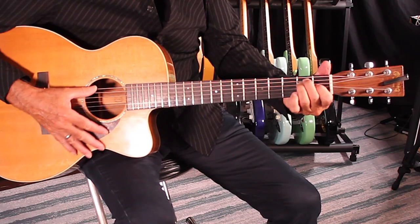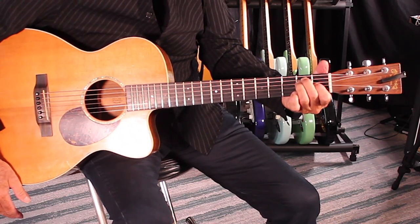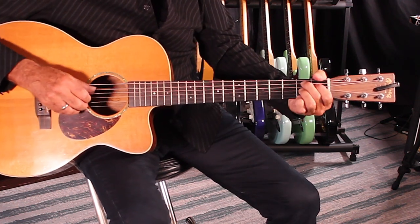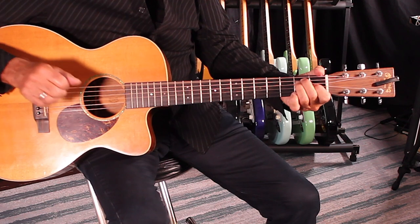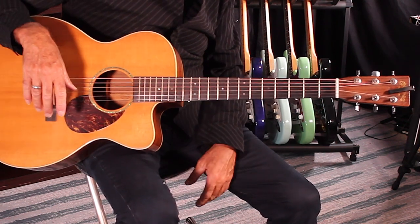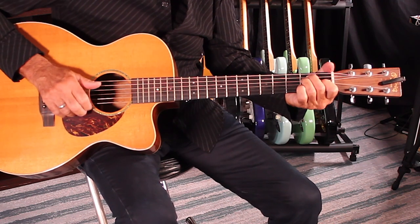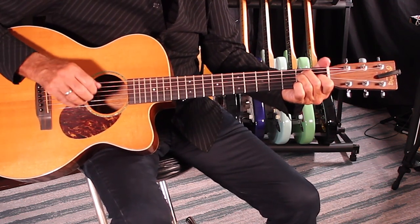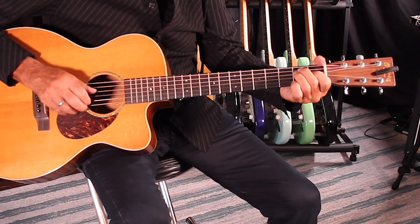So I'm just going to use three chords here. This is an E. Let's sing. Swing low, sweet chariot. It stays on E. I'm going to fall to — go to the B seventh.